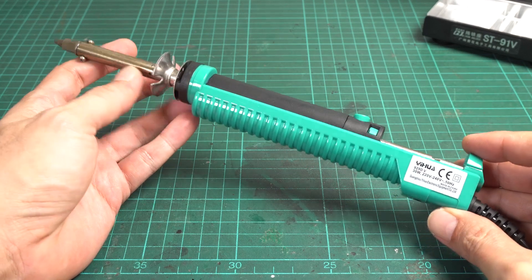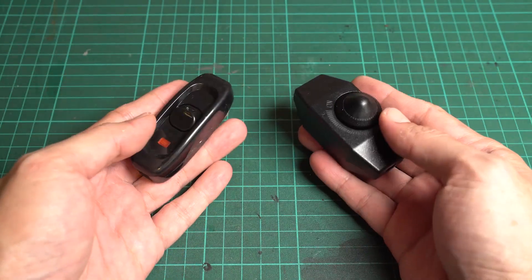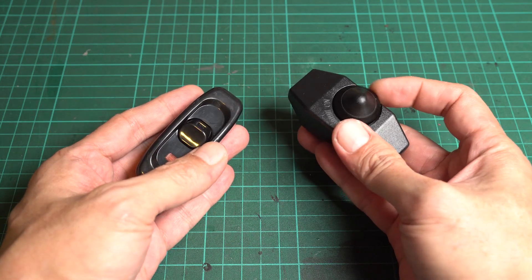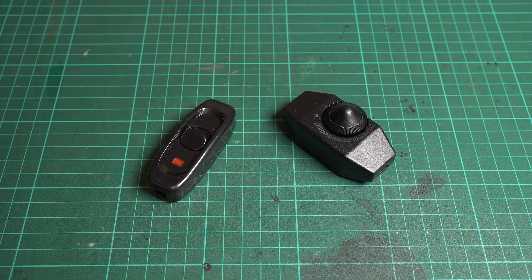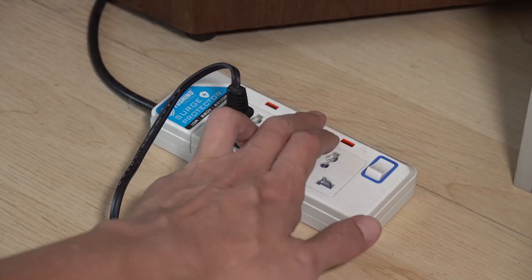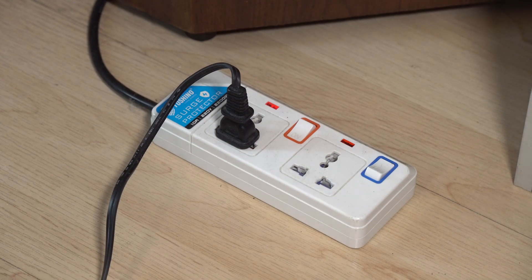What can you expect from a $10 tool? Because it has no built-in switch, I thought about adding an inline AC switch, but I realized that is not a good idea since it would add weight to the power line and might be an obstacle while using it. I recommend using it with an outlet that has a separate switch — it will be much more convenient, and you can turn it off without unplugging it.